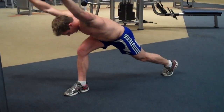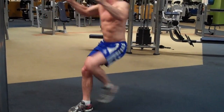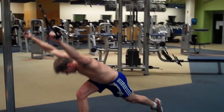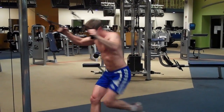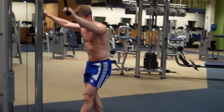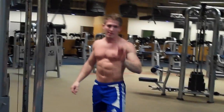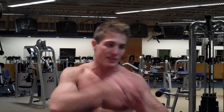Now my right leg is forward, I'm down like this, bring my left leg up, pull my hands to my armpits, and I'm going to do this for a minute. Once I complete both sides for a minute, that's one set. If you want to take a 10 to 15 second break in between sets, that's fine. The shorter the break, the more intense the routine is going to be. The more reps you do per 60 seconds, the more intense your routine is going to be.